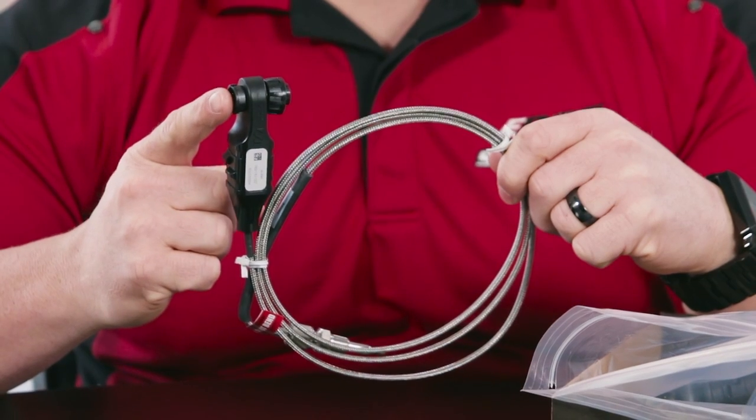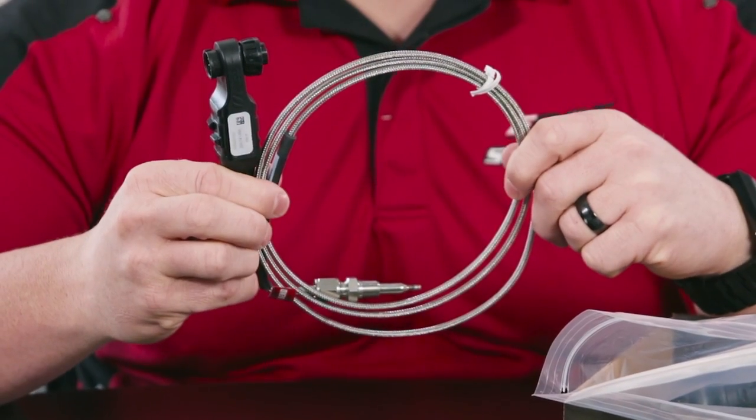We also have our EAS EGT kit. The EAS EGT kit allows us to add additional accessories to it — they all daisy chain together. This one will give you your exhaust gas temperature, which is very important on a competition vehicle or highly modified truck to make sure everything's in check with their exhaust gas temperature.